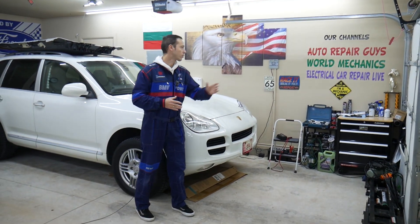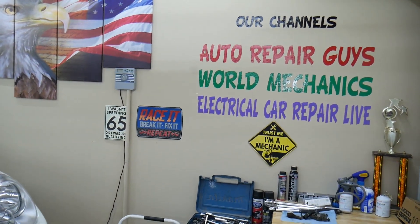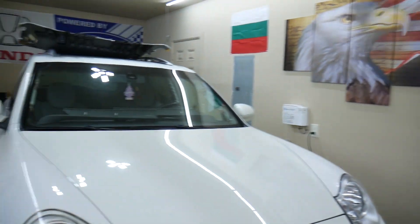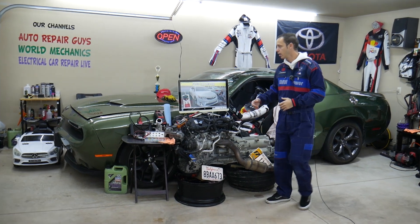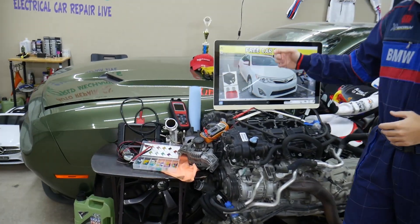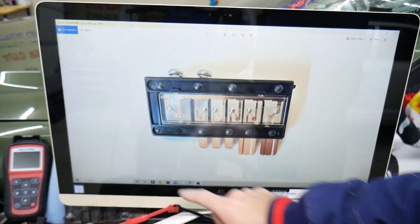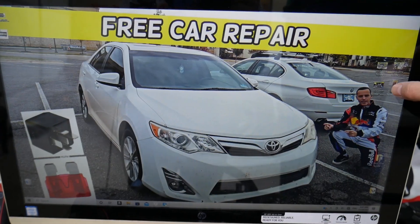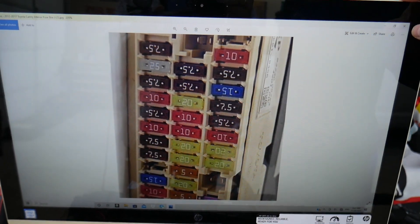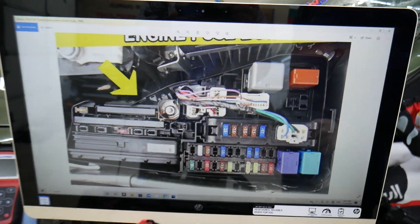Every single car we get here at the garage, we try to make at least two to three hundred free repair videos. Those are our main YouTube channels. We have more than 1.2 million subscribers and more than 10,000 free repair videos that can save you thousands of dollars. We also have some special fuses and relays — we'll put a link in the description below where you can get fuses and relays at a good price with quick shipping, including multi-block fuses, so you don't waste your money.